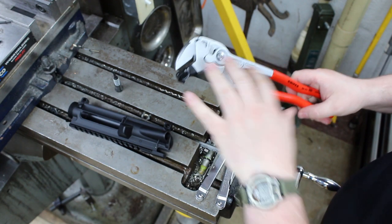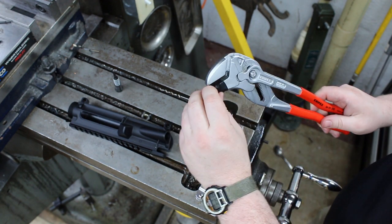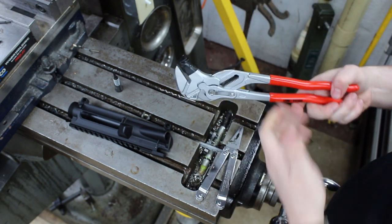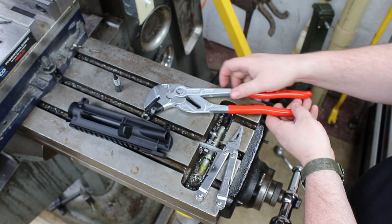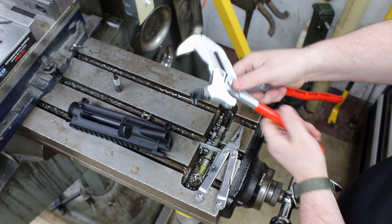I've also used this in other applications around the house — anywhere that you need wrench flats so you're not going to round something off, but you like that easy use where you can, on the fly, adjust the size you need for the job at hand.